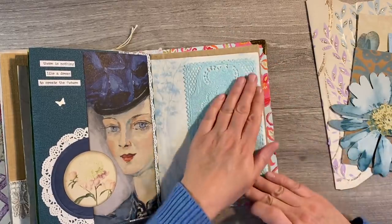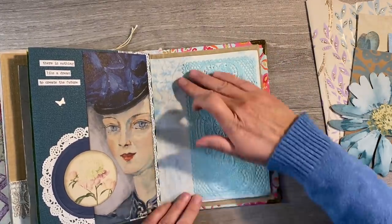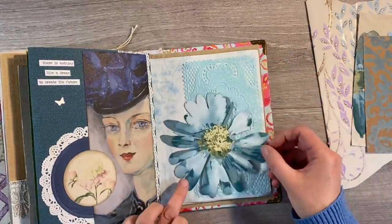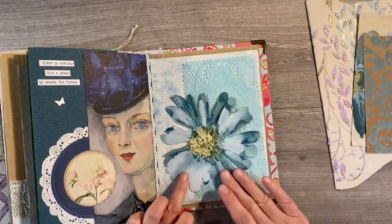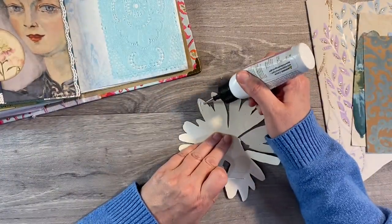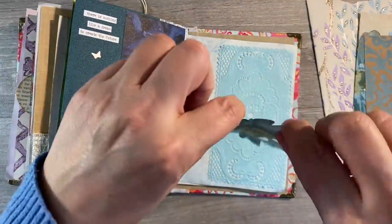Isn't that just gorgeous? Absolutely beautiful. So next I want to add my flower - let's see where I want this to go. I think about there. So I'm just going to use some of the art glitter glue just around the edge of the flower as well. Let's bring back the journal page and just pop that down.